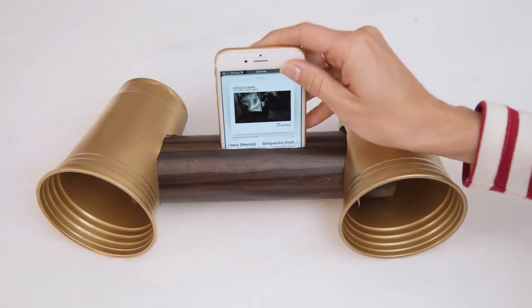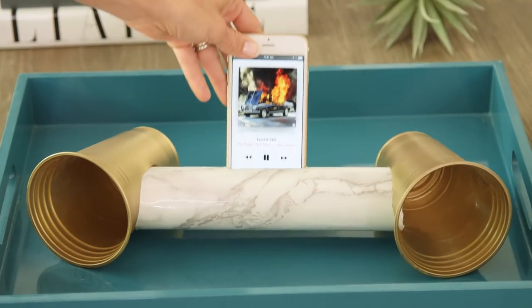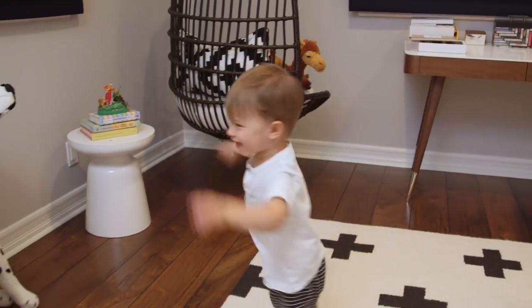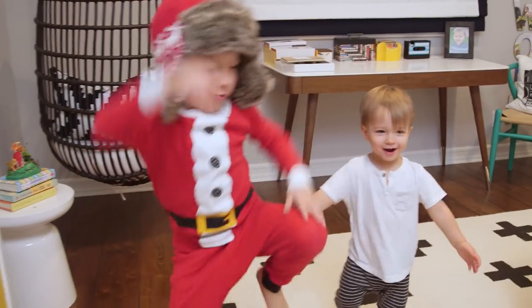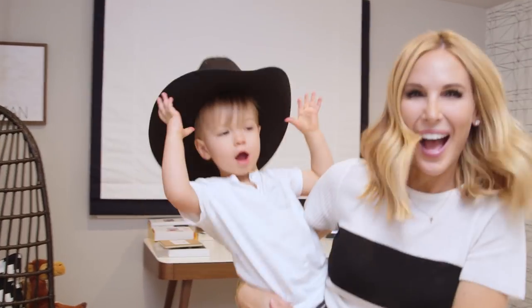Now let's get some music and test it out. We had so much fun making and playing with our homemade speaker. I hope you'll give it a try! Tell me in the comments below what other DIYs you'd like to see, and we'll see you next Friday. Bye guys!